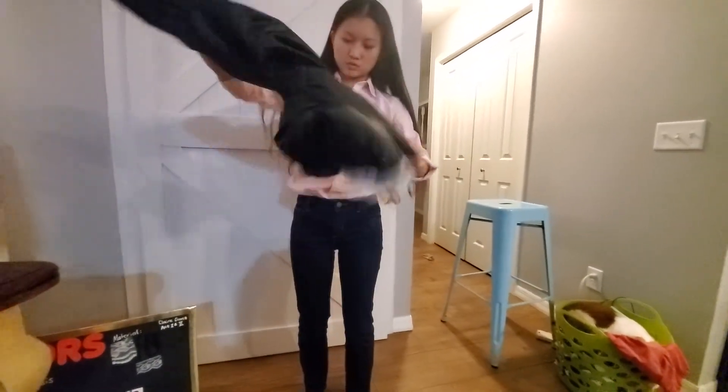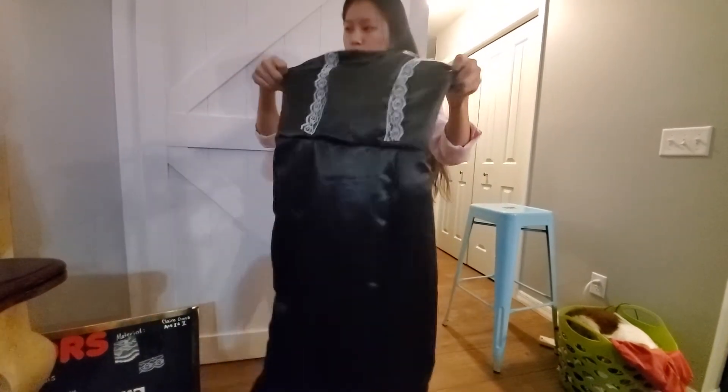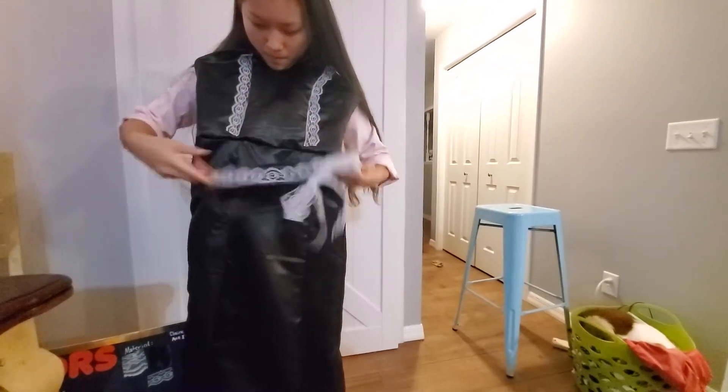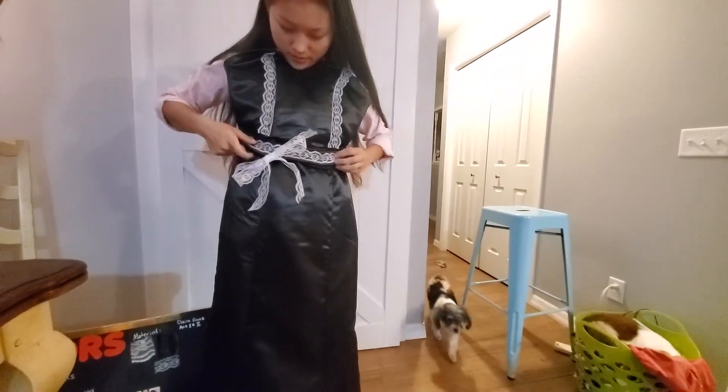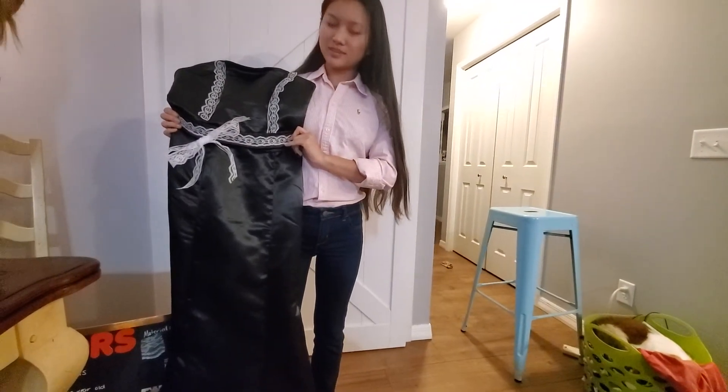And the belt — put on the costume like so. Thank you.